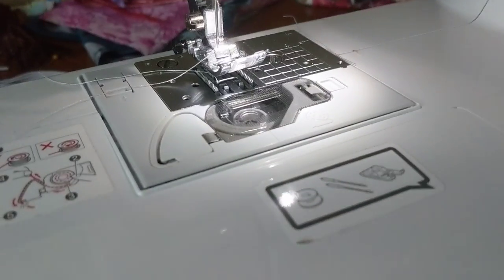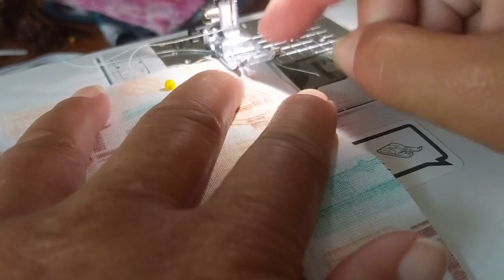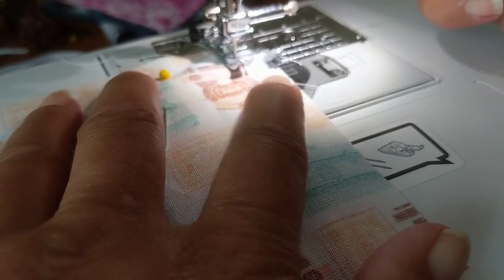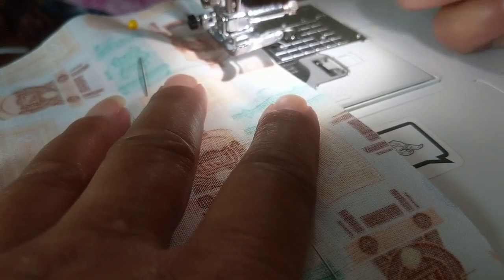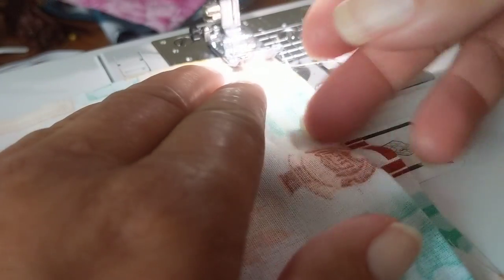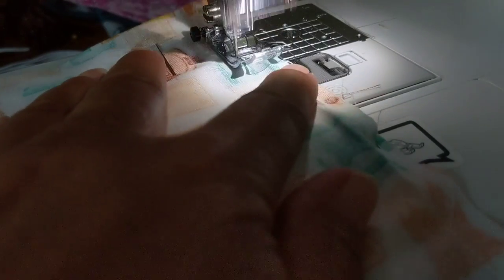At the sewing machine, you don't need to measure precisely — use your presser foot as the guide from the edge of the fabric. Start with a back stitch to lock the stitch in place, sew about two inches in, back stitch again, then cut the thread and do the same from the other side. Flip your fabric, line up your foot, come in about two inches, lock with a quick back stitch, and back again.